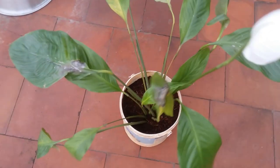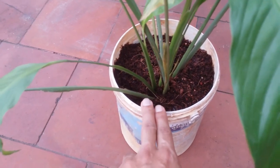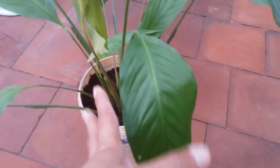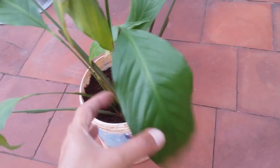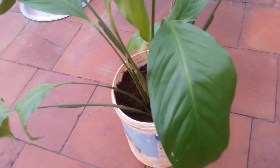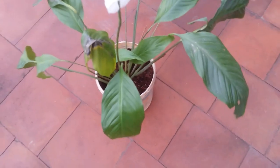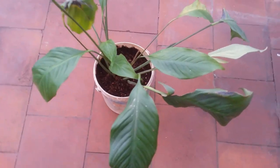Regarding watering, they prefer a slight moisture in the soil. When you see that two or three inches of soil is dry, you can water it. Or the plant itself will let you know — it will start to have very droopy leaves. Mine is just recovering from the sunburn, which is why the leaves are slightly droopy. When you see leaves folding downwards, that indicates your peace lily needs water. The moment you add water, the leaves will start to perk up — you might have seen timelapse videos of this.